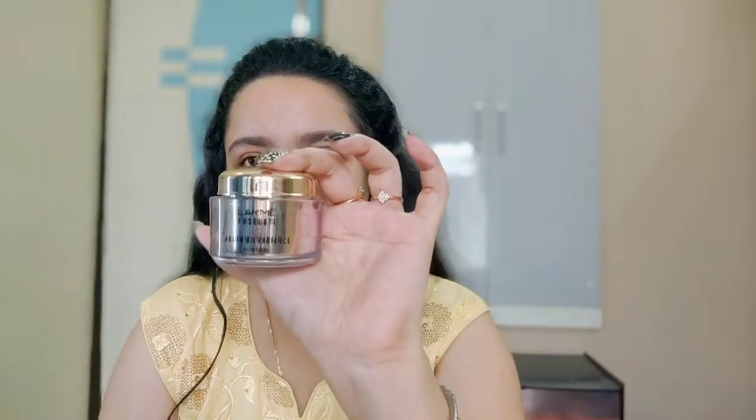I have already cleansed my face and applied my toner. The next step is moisturizer — I'll be using my all-time favorite Lakme Absolute. I just dot it everywhere on my face. I won't be taking much because it's summertime, and I don't generally go in with mattifying products because my skin is very dry.